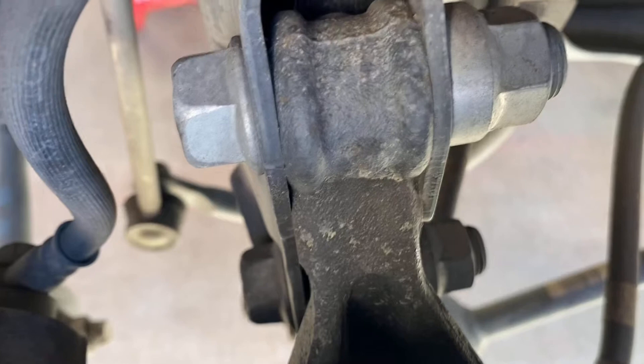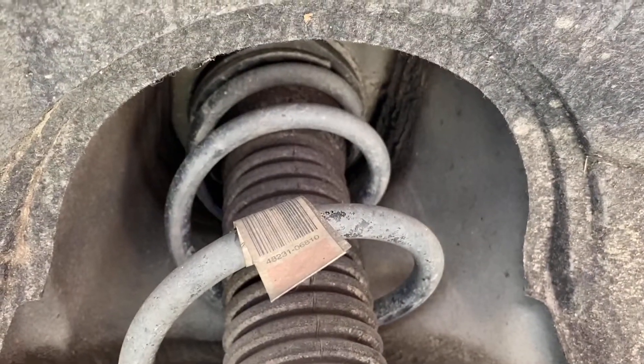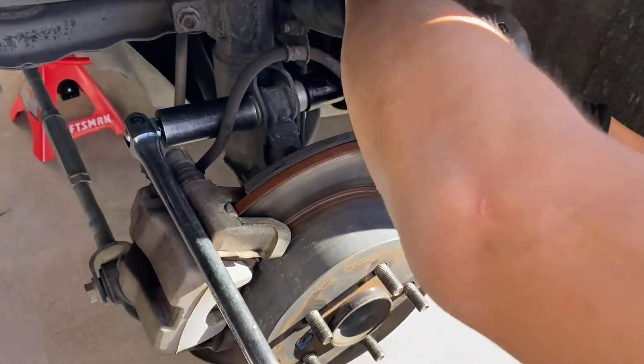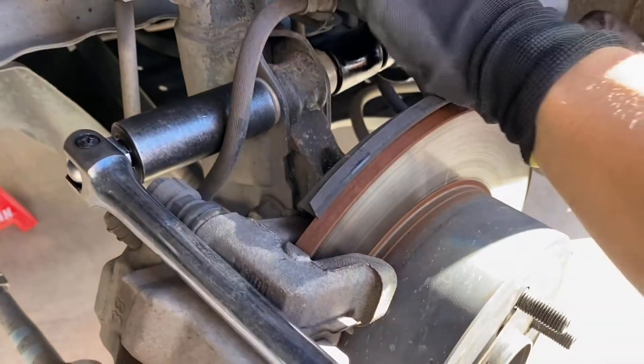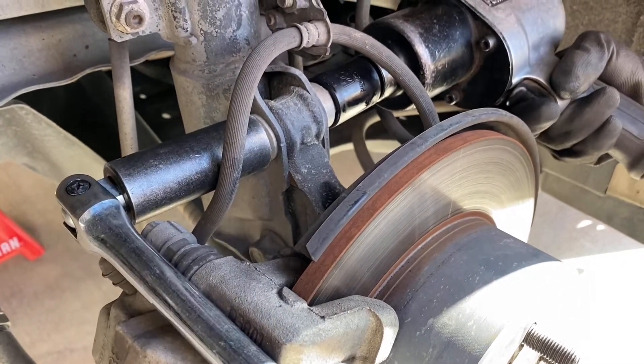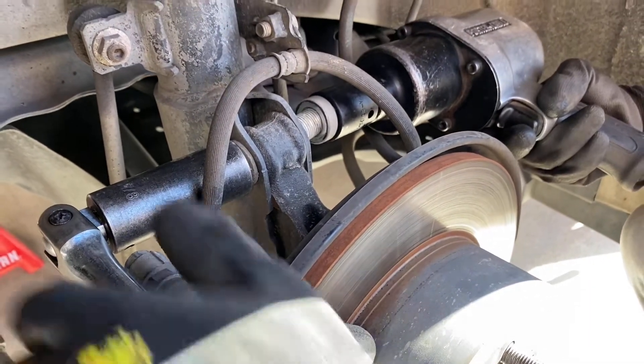You got to break these two big bolts, and then break the three bolts from inside and you're out — one, two, three, four. Is it moving? Oh, it's coming out of there. That was so easy.